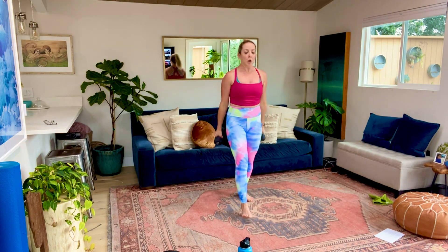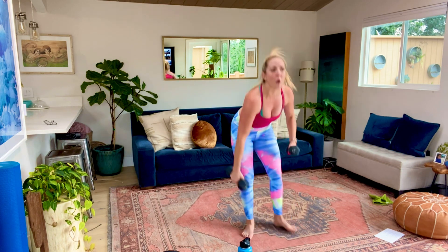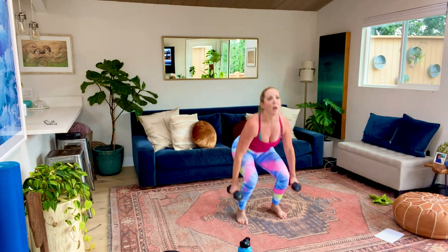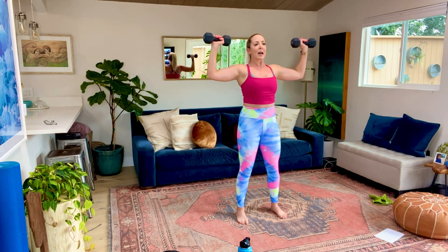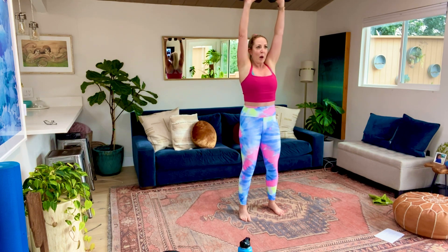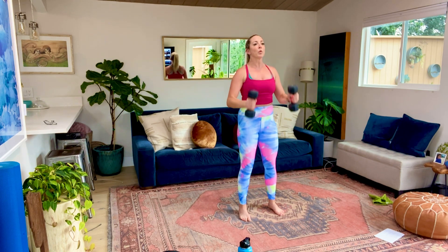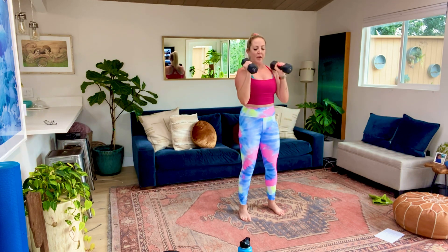Squat low, stand up, hammer curl, open up 90 degrees, press, come back down, reverse hammer, squat. Watch that lower back when you're pressing those arms up - you want to keep that ribcage holding the entire time. Nicely done, you guys. 20 seconds here.